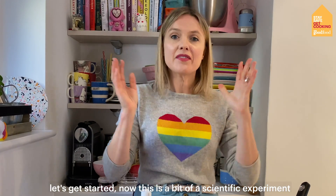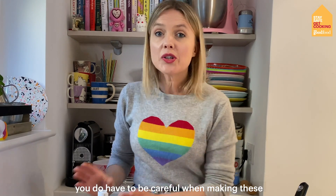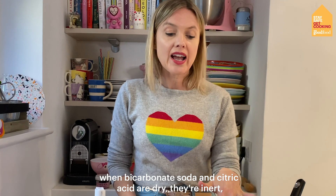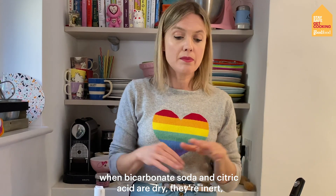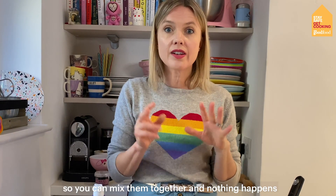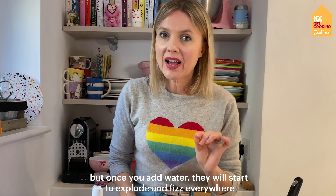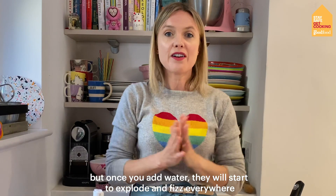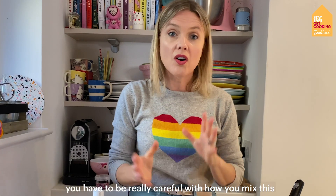So let's get started. Now this is a bit of a scientific experiment, so you do have to be careful when making these — because bicarbonate of soda and citric acid, when they are dry, they're inert, so you can mix them together and nothing happens. But once you add water, they will start to explode and fizz everywhere, so you have to be really careful on how you mix this.